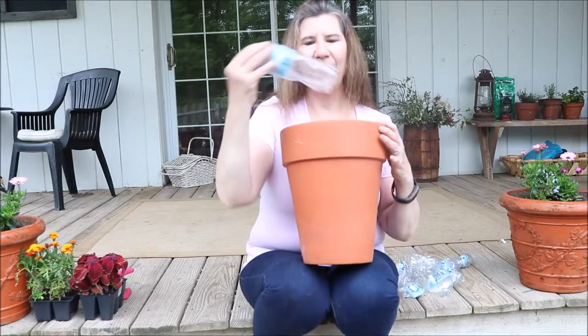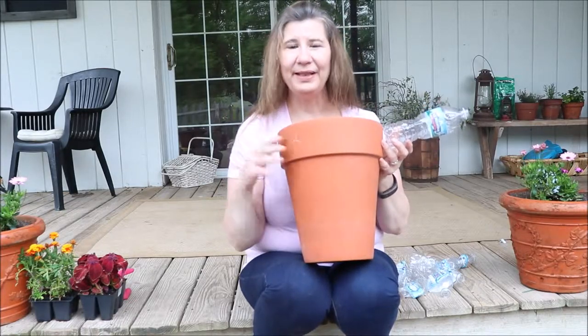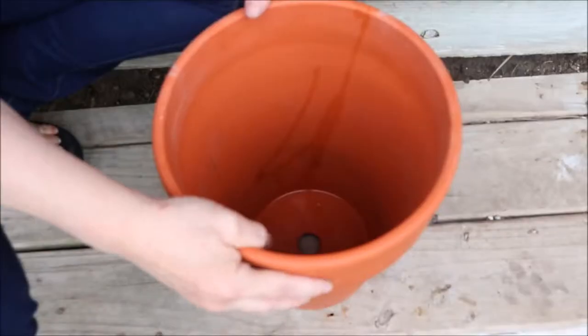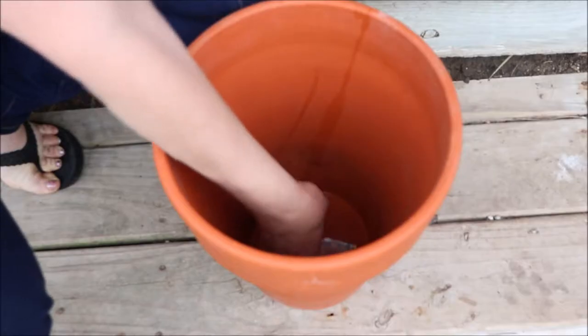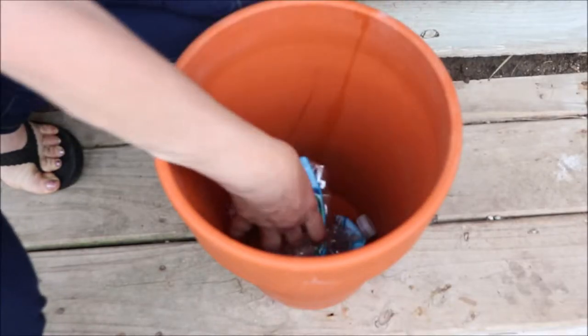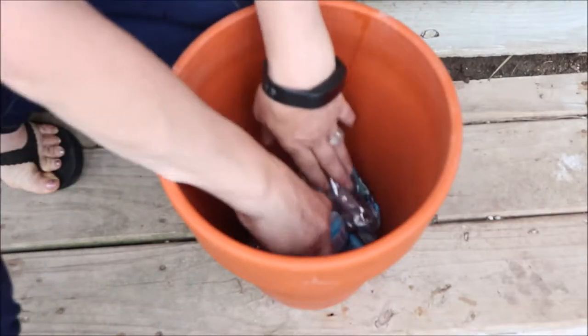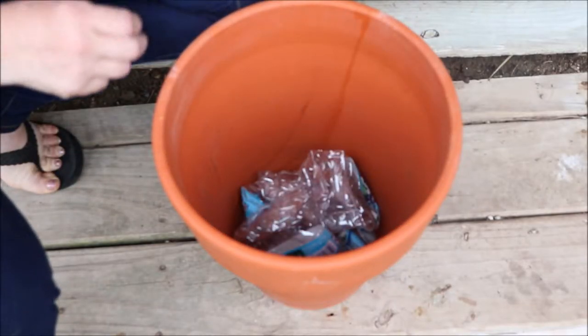What I do is reuse water bottles. You can crush them up and make them any size to fit the bottom of your pot. Starting with your empty pot, you just place in some bottles — most water bottles are easy enough to smash up — so you can just put them in and fill up that empty space at the bottom, any size you want them to be. Now you're ready for your soil.